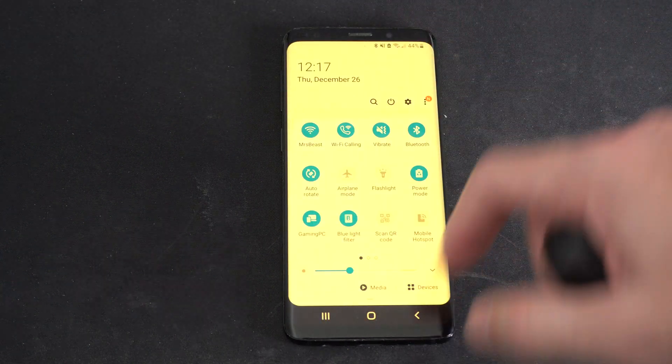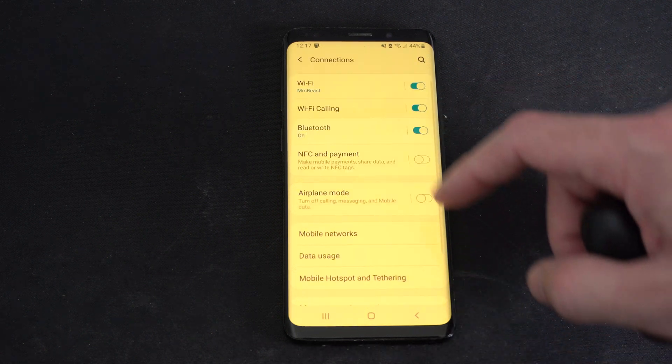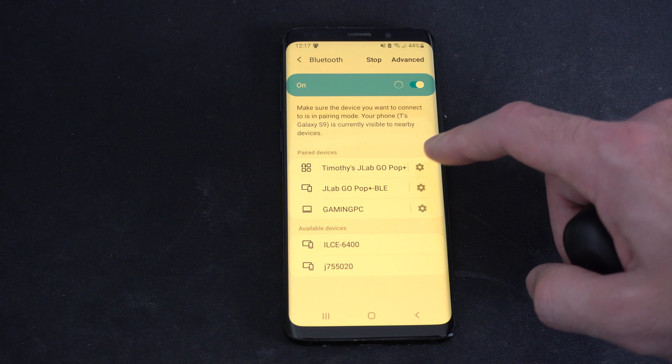Just swipe down from the top, go to Settings, then go to Connections, then go to Bluetooth and locate your earbuds. Mine are the JLab Go Pop Plus.